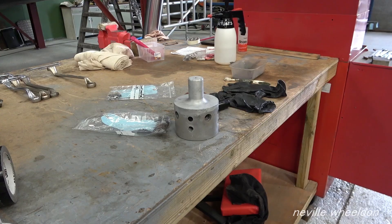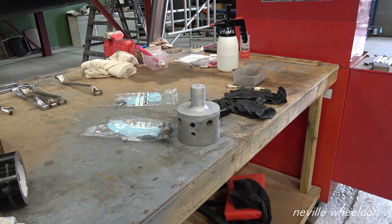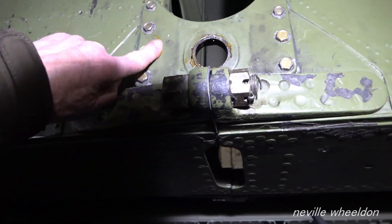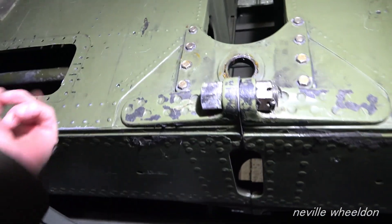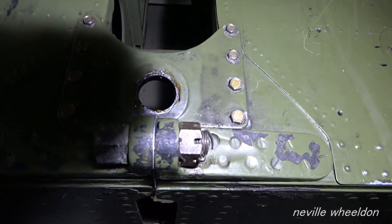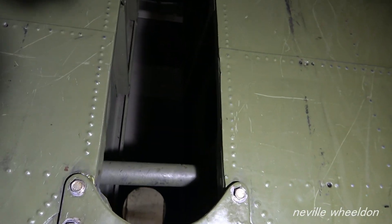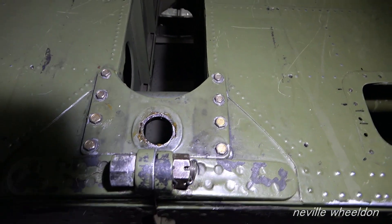The rear wheel oleo passes between the two halves of the tail plate in the centre of the rear fuselage. The top of the leg sits in there - it's not bolted in, just a locator, held with four bolts.